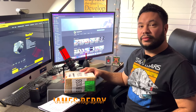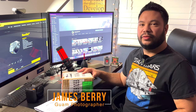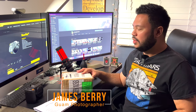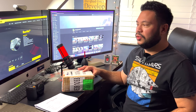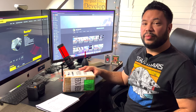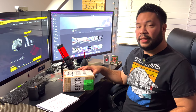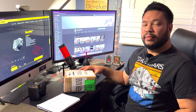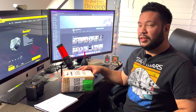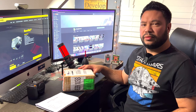Hey everyone, welcome back to the channel. If I look tired, it's because I am — our daughter Haley Joy is about four months now. Small life update: she still keeps us up at night, so I haven't been putting out videos as often. But I do plan to do a photo shoot soon with the Nikon ZFC.